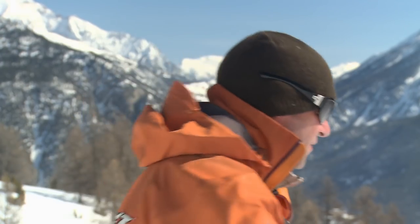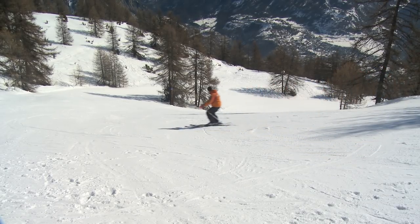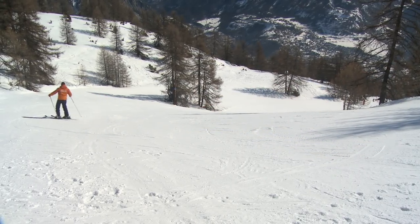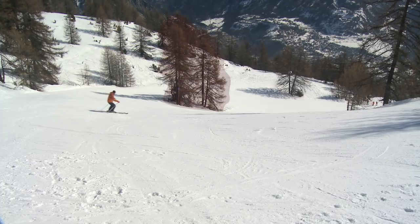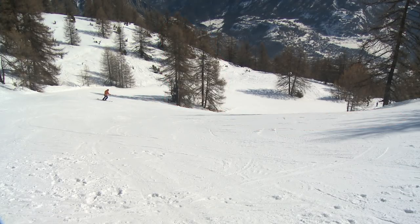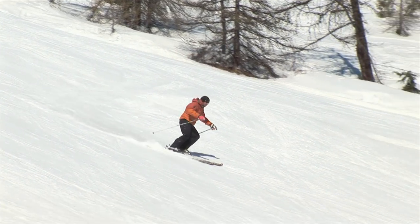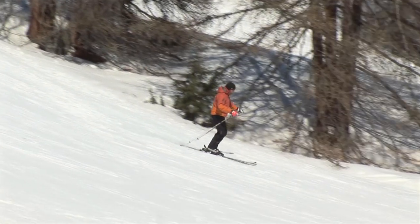Let's have a go. So there's my first turn. I'm already aware of the trees on my left and a slightly steeper pitch on the right. I'm looking down the hill and thinking about where I'm going to be in the next few seconds.